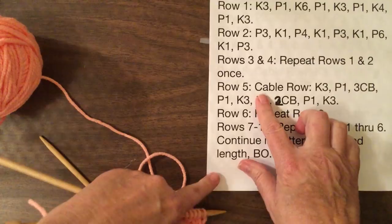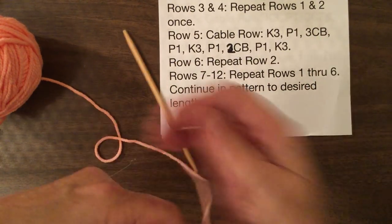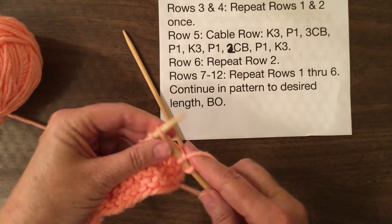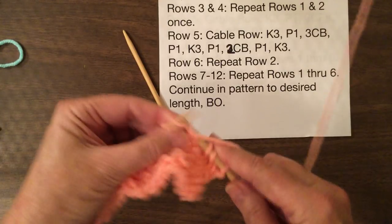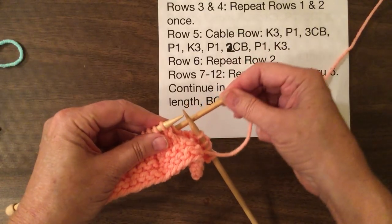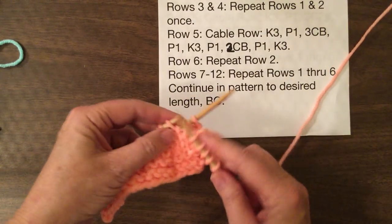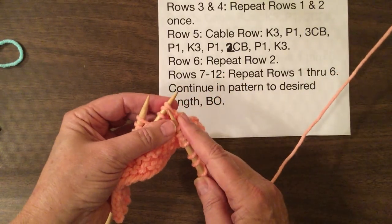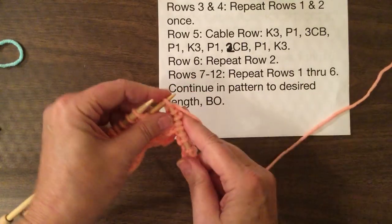So now we're going to do the cable row where it says knit three, purl one. Now we're going to do three cables to the back, which means we're going to take the first three stitches off and hold them in back of our work. Then we knit the next three off of the left-hand needle. It takes a little practice holding three needles, but with a little bit of work you'll be able to conquer it. Now you knit the three stitches off the cable needle, and as you can see it causes it to twist.